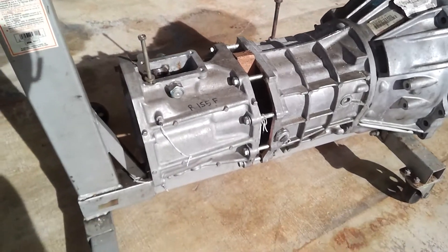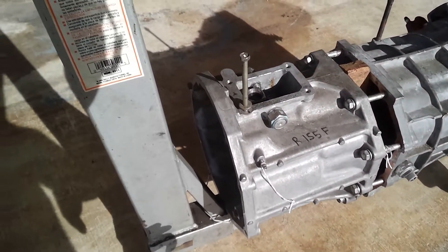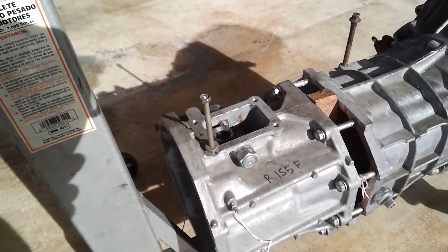One other thing I want to add: this is an R155F. You can see on the tail housing here — a transfer case would go in there. The 'F' would designate four-wheel drive.